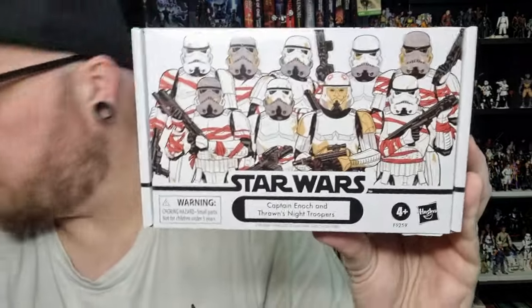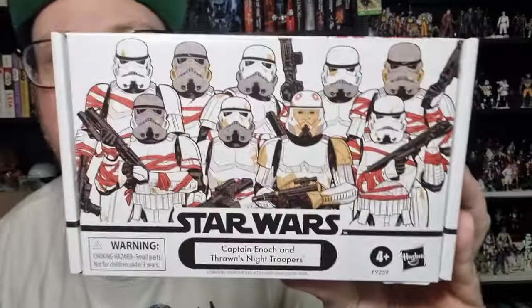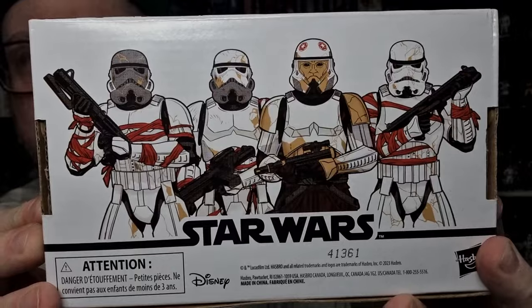Up until sort of the last couple of months, these really haven't been available to us, so we've kind of missed a lot — like the Sand Trooper pack and some of the previous clone packs. I did recently get this pack, which I'll also review very soon. But yeah, this one is one that I've been looking forward to.